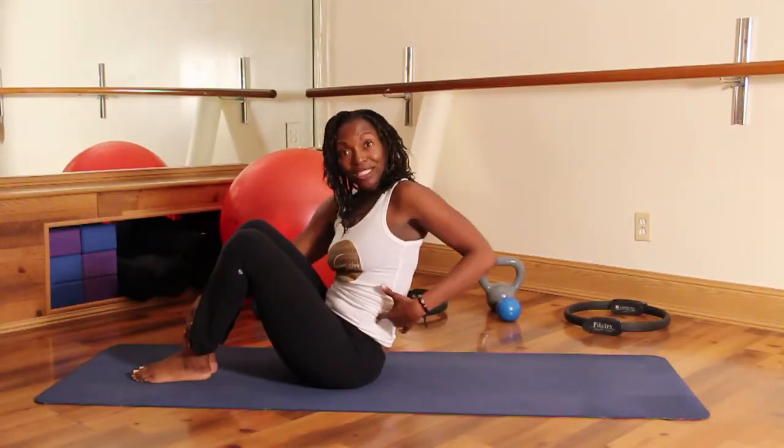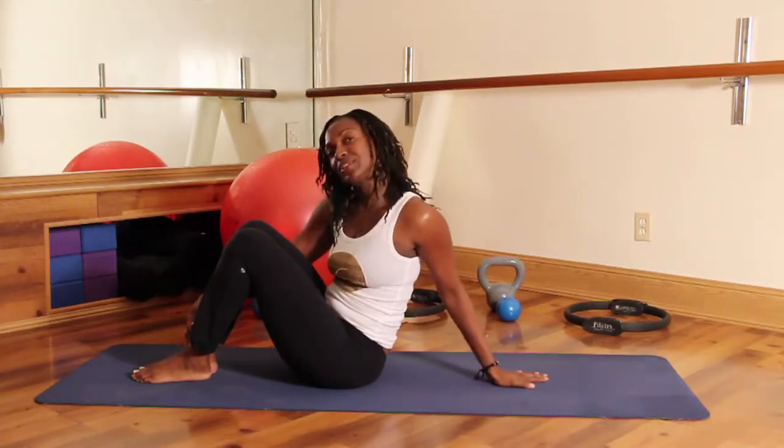Hi, I'm Michelle with Pilates Studio City. Today we're going to be doing a workout plan for Pilates and yoga. I'm going to be doing the Pilates section right now, coming into bicycle, working your obliques, getting you ready for those swimsuits for summer.